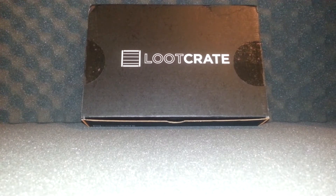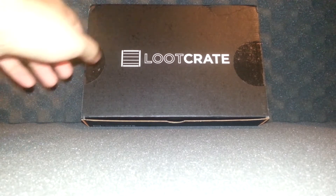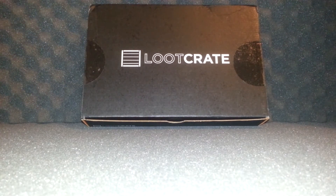What's up YouTube, it's Funland Tiger and today we're going to look at July's Loot Crate. This month's theme is Villains and I really like it so far — I heard there's pretty cool stuff in it so I can't wait.